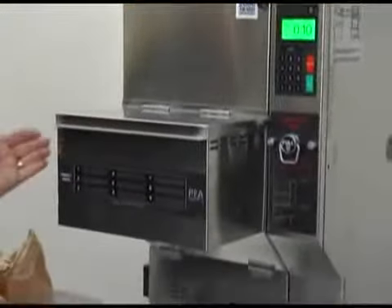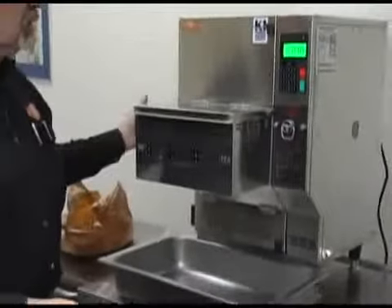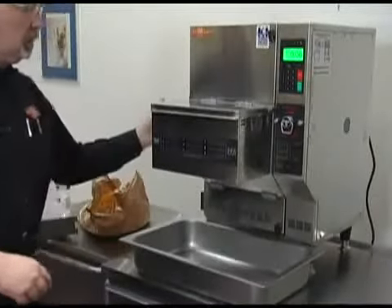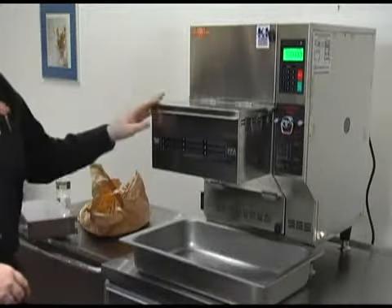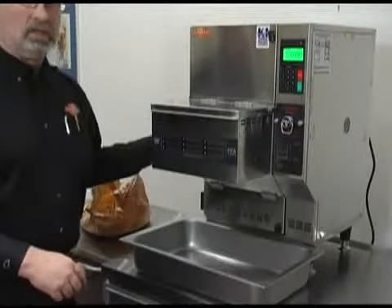The operation of the drawer is now moving that food into the basket. The basket will now cook for that time frame. The shovel mechanism has moved back into the ready position and is ready to accept food for the next cook cycle at any point in time.